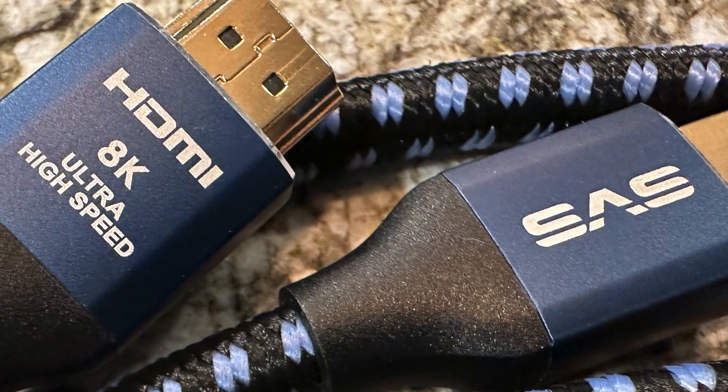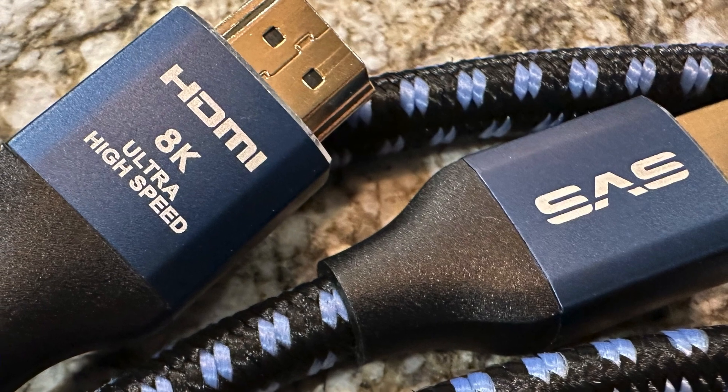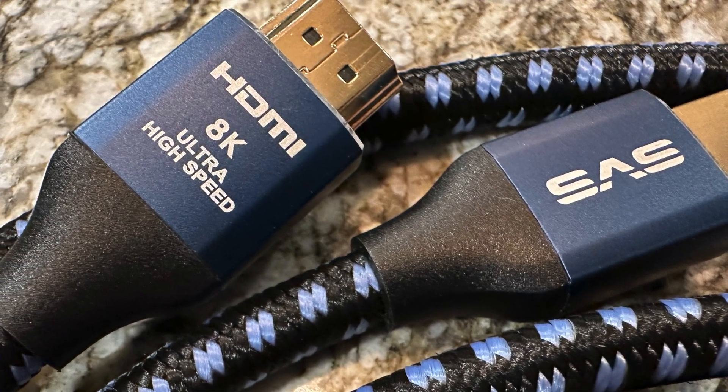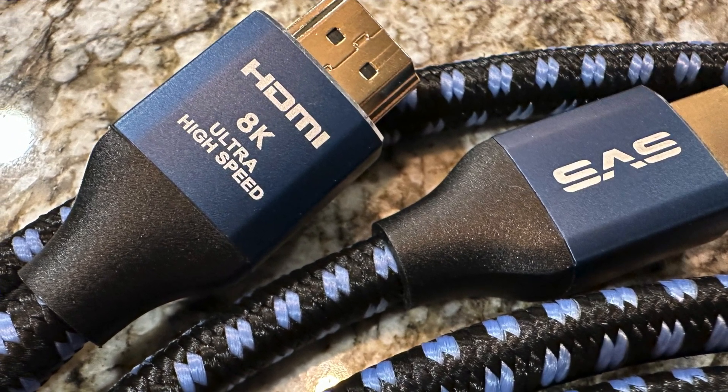Here in the United States, SVS HDMI cables can be purchased through numerous retailers and direct from SVS on their own website. If you're interested in buying one, I've dropped an Amazon link in the description below. This cable is sold in three different lengths: one meter, two meters, and three meters. The three-meter version, which we have right here on the test bench, sells for just shy of 50 bucks.